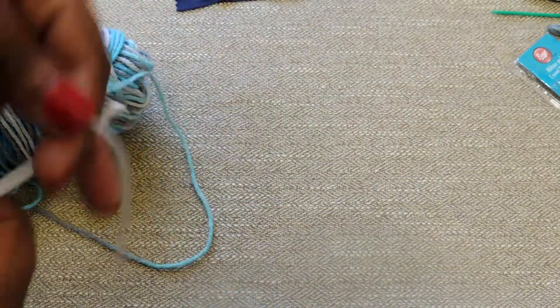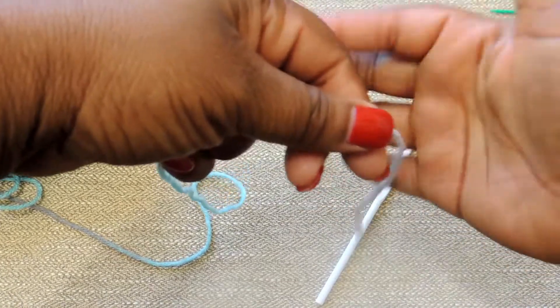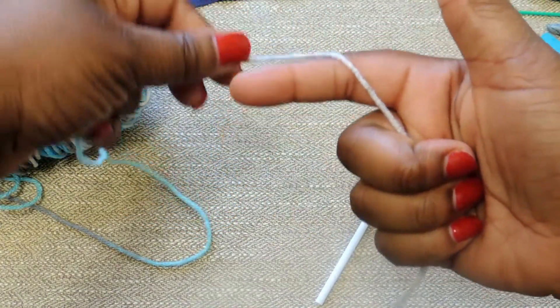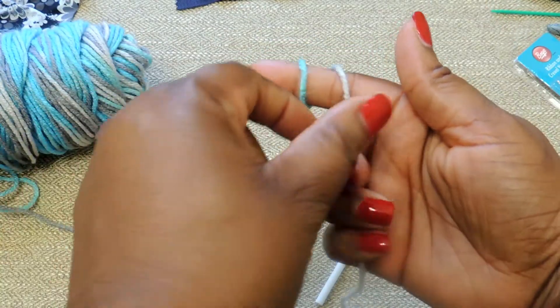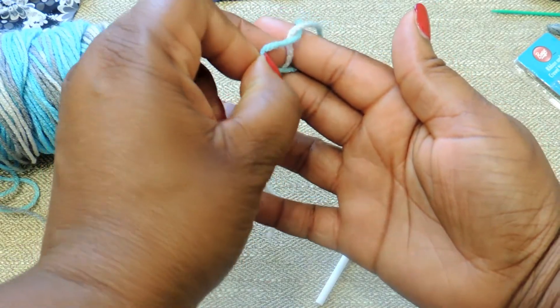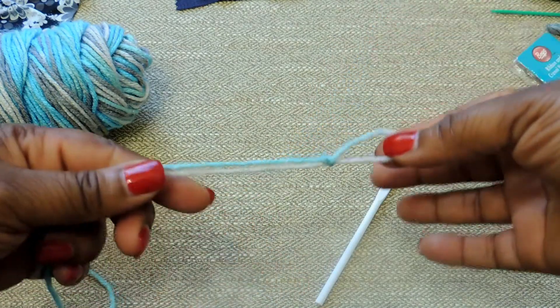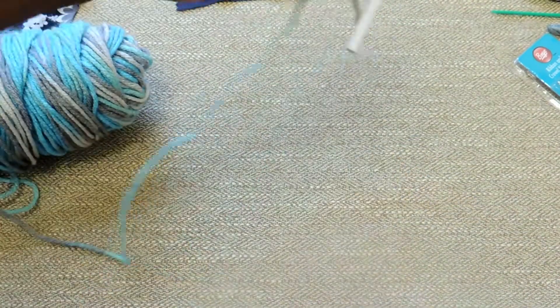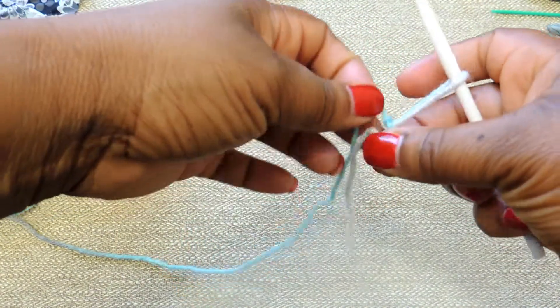The first thing we're going to do is create a slipknot. I'll link in the video how to do it, but I'll show you here too. You're going to grab the tail end of your yarn and place it in your hand. Wrap it around your pointer finger two times — you'll have a bottom loop and a top loop. Place the bottom loop over the top loop creating an X, then stick that bottom loop underneath the top loop and pull. I'll link it in the video if you didn't catch it.